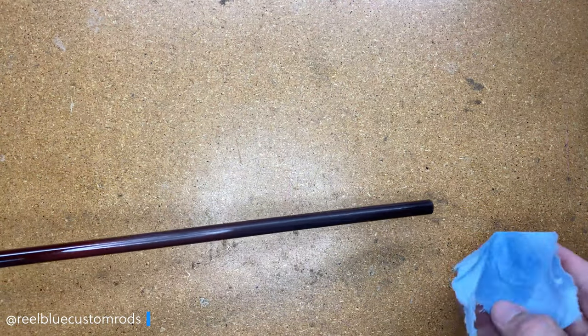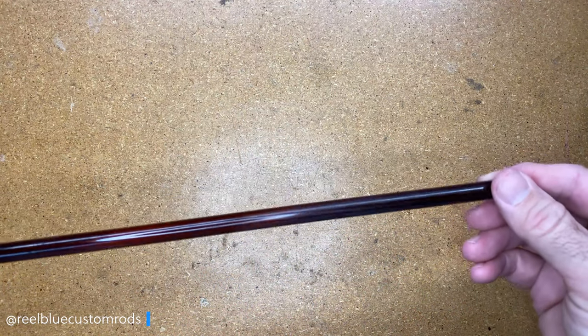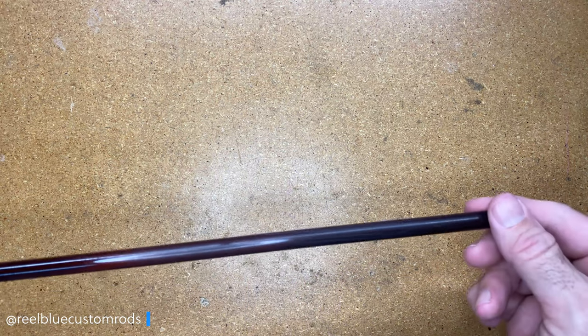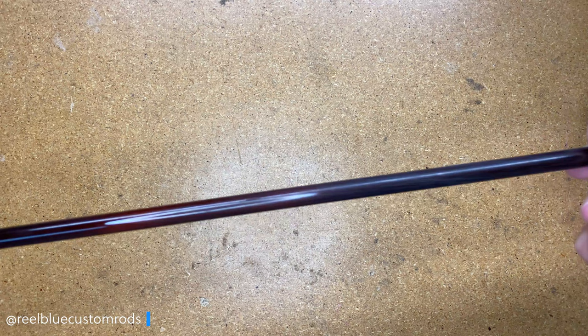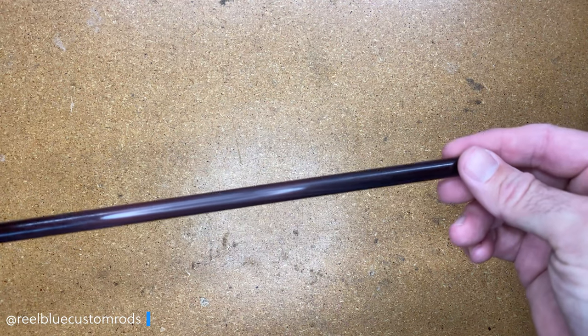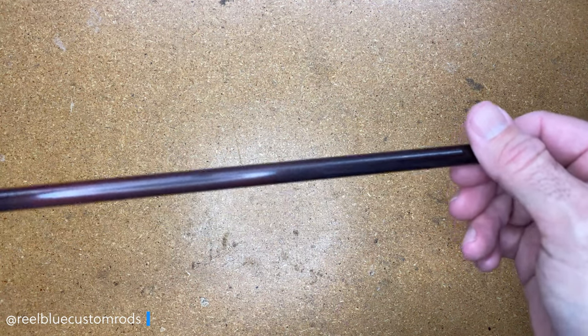All I'm doing is taking a little bit of that alcohol on the blue shop towel and just wiping it off — getting any dust, any fiberglass dust off from where I buffed it up. Here's what it looks like shiny, and here's what it looks like dulled and clean.